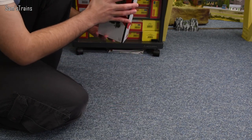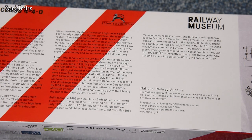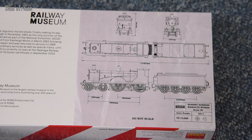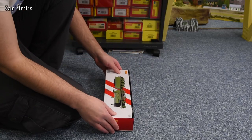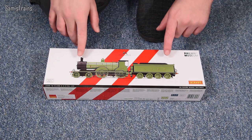On the back of the box there's a brief history of the T9, or more specifically number 120. If you want to read it you might have a job because of the really annoying red stripes — pause it if you'd like to. On the far end of the box you have the drawings Hornby produced for the design, dated 2011, which means the model is now coming up to roughly 10 years old.